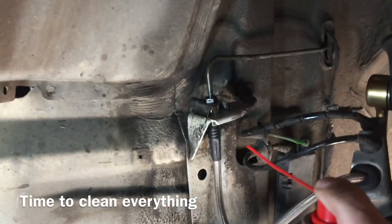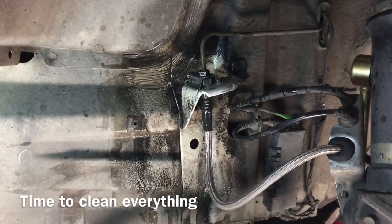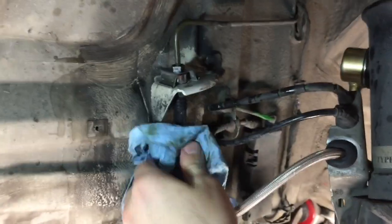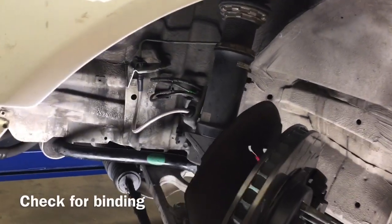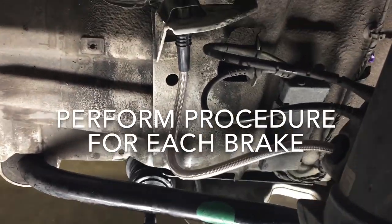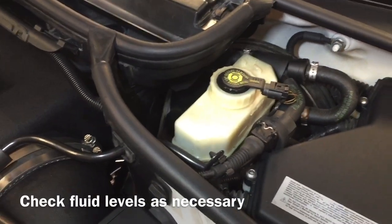Once installed, do some cleanup — get some brake cleaner and spray everything down, including the caliper side, then wipe it down. Check if you're binding by turning the wheel. After each brake, check your fluid levels — you don't want to run it dry.